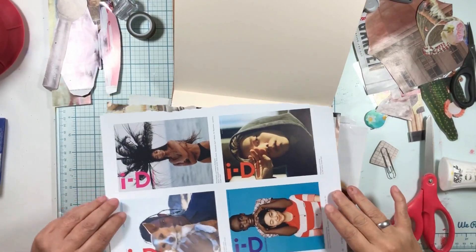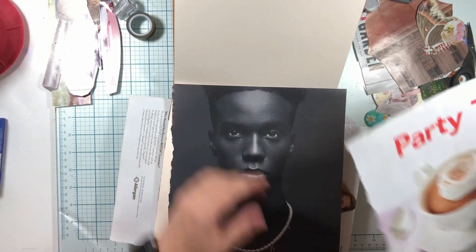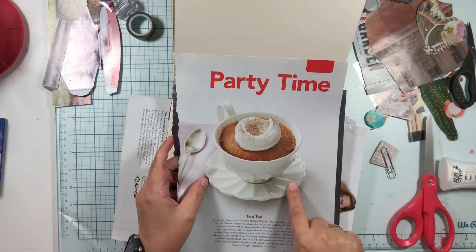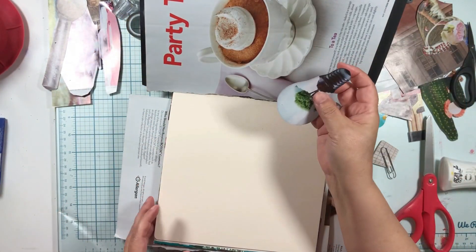I've got a few more things picked out. I picked out this amazing face and I'm going to put a teacup head on it. So I'm going to cut that out tonight and maybe put an idea in there.